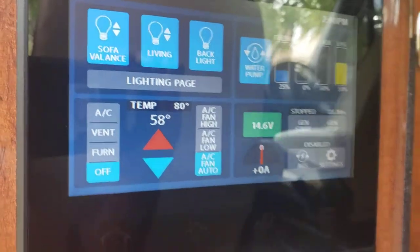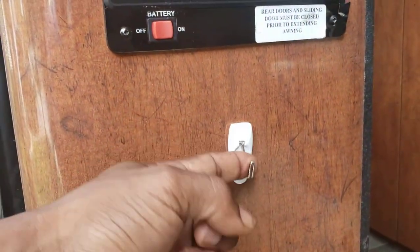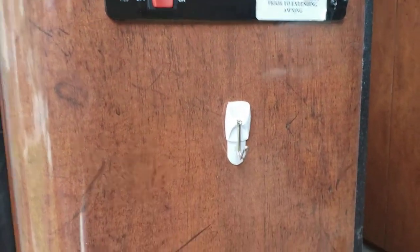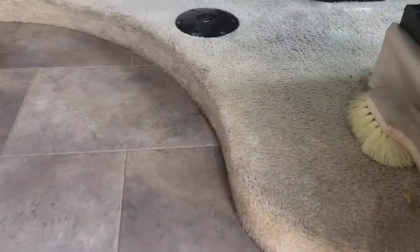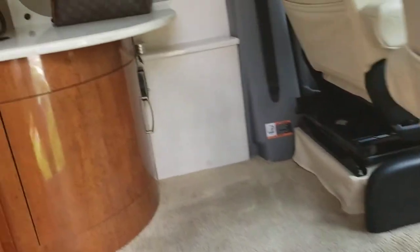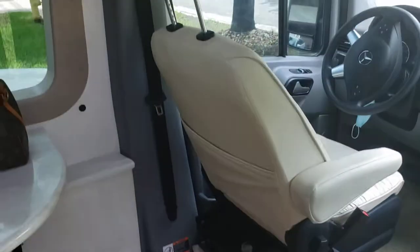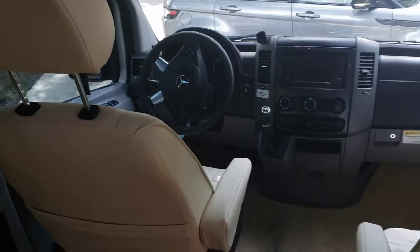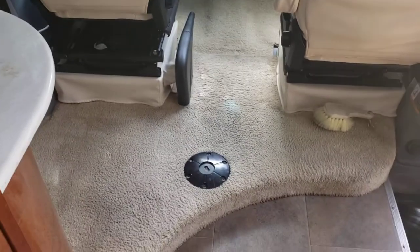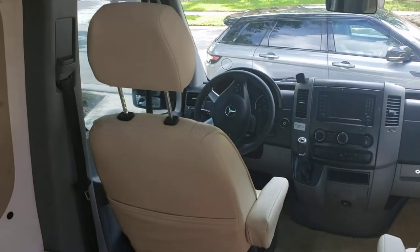We've got little hooks we use for trash bags — just the little plastic bags they give you for groceries. Great-looking laminate floors. Your carpet. Your seats turn around — in order for your front seats to turn around, both seats turn around, and that's for a table, which you saw in the images we posted.